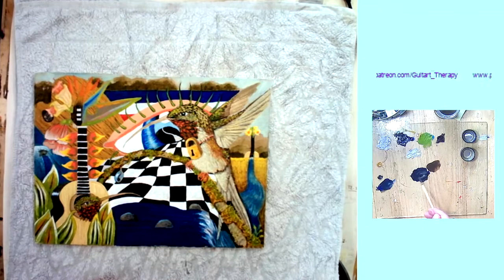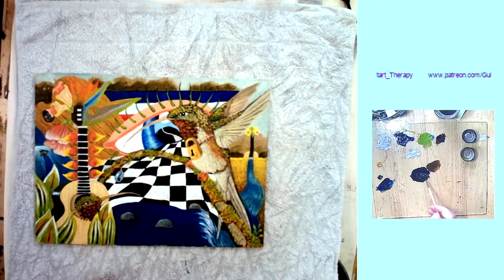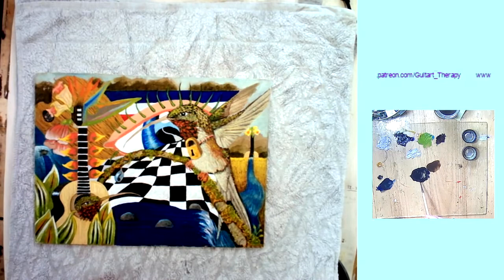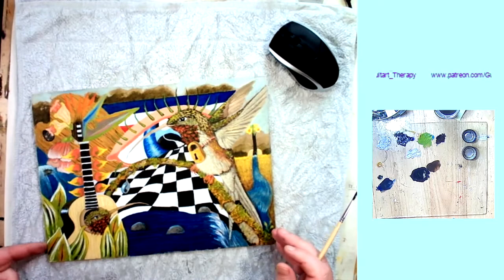Here I'm mixing up a mix of burnt umber and French ultramarine blue to make a black. I'm adding linseed oil — you can see that on the palette on the right — and a small amount of fast drying medium, just pouring that out now. This is to create a thin mix and a glaze for the fine detail work and some glazing work coming up.